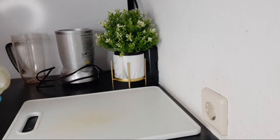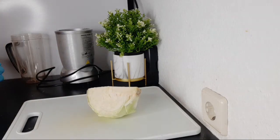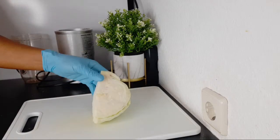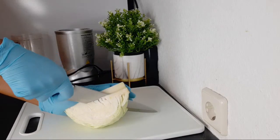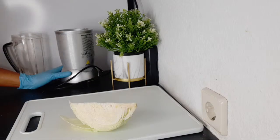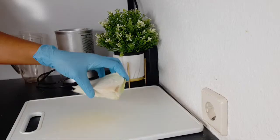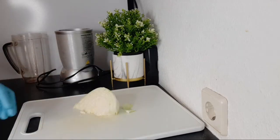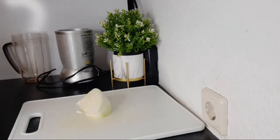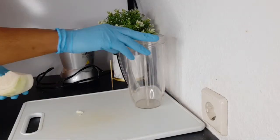To begin, the first ingredient we'll be needing here is cabbage. Cabbage is very good in cleaning our blood and is a very good detoxer. For the cabbage, I'm just going to be needing this quantity because a little of it goes a long way. I'm using my blender to make this — you can use a juicer, but I'm using a blender so that people who do not have a juicer will also be able to make this recipe. I'm going to wash it and add everything into this blender.